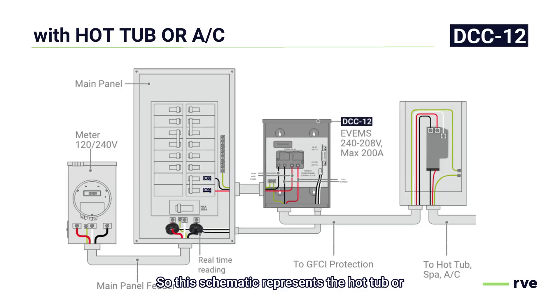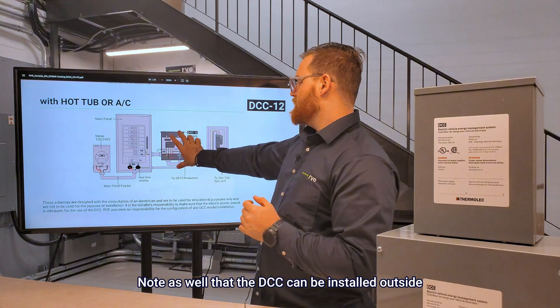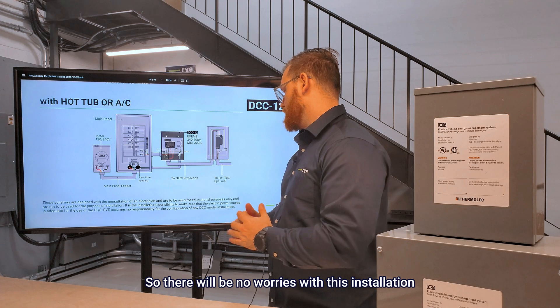This schematic represents the hot tub or AC installation, which is the most common request that we receive. Those loads are really hard to fit on a 100-amp panel given their size. In this scenario, you will have the DCC hooked up to a breaker inside the panel and run all the way to a GFCI or SPA kit, commonly named, and then run right to the appliance. GFCI protection is mandatory for powering those loads. Note as well that the DCC can be installed outside since it's NEMA 3R, so there will be no worries with this installation.